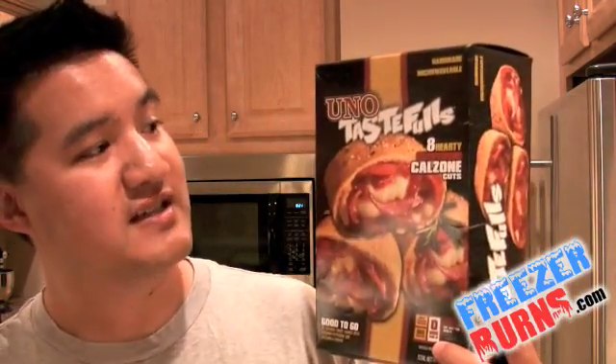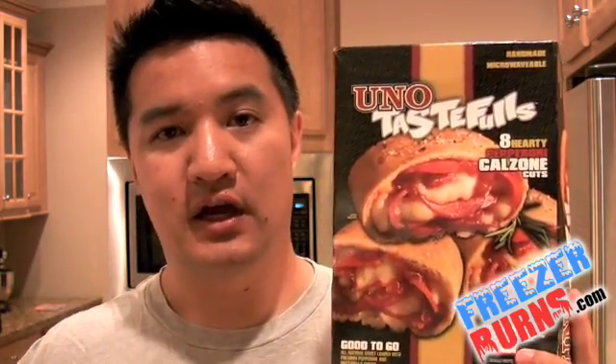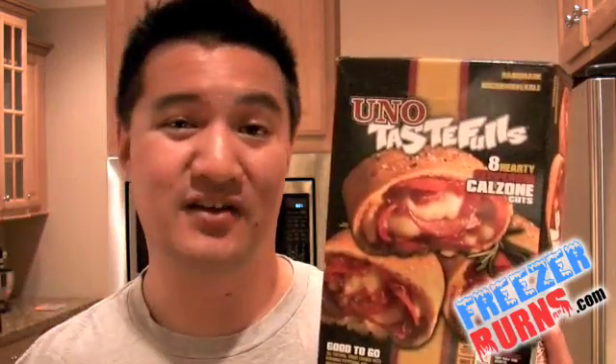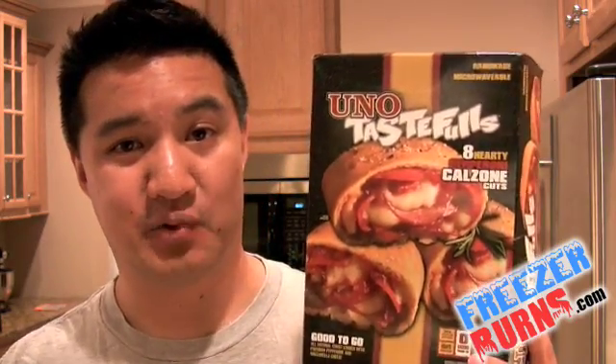This is the Uno's Tastefuls Hearty Pepperoni Calzone Cuts. A box of eight is $9.99. Great taste — really pumped full of the stuff they said it would be. But it really just makes me feel greasy. I need to go hose my face down right now. Because of that, I'm going to dock it some points. I give this a solid three stars. As always, I'm your host Greg, the frozen food master. This has been another review of Freezer Burns and I'll see you next time.